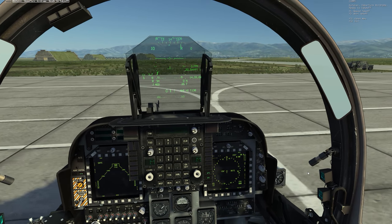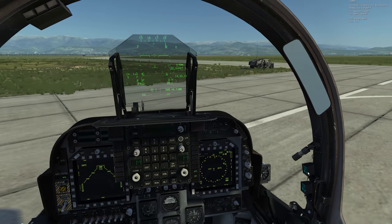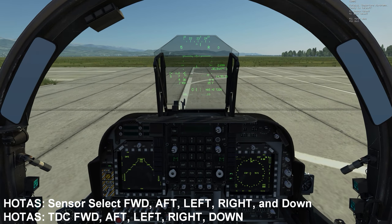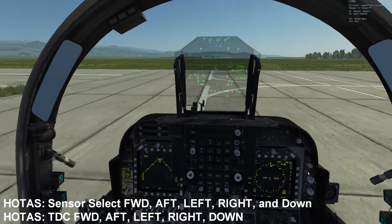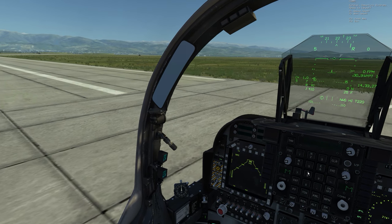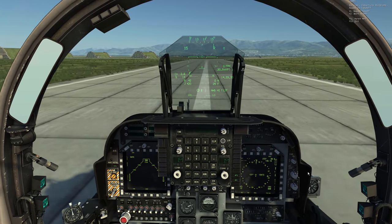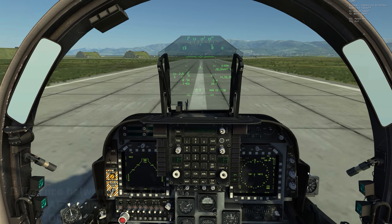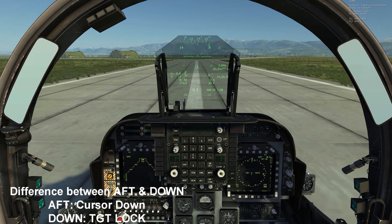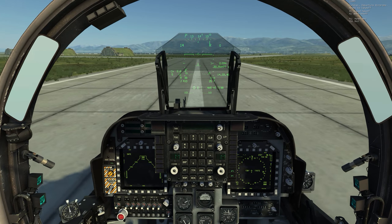One thing to take note of before you continue: you want to make sure that you have your sensor select and your TDC buttons mapped to your joystick. You want to make sure that you have all of them, including both the aft and down positions. For the TDC, both aft and down are going to be used very frequently. Aft moves your cursor down, and TDC down is what allows you to initiate a lock on whatever kind of target.